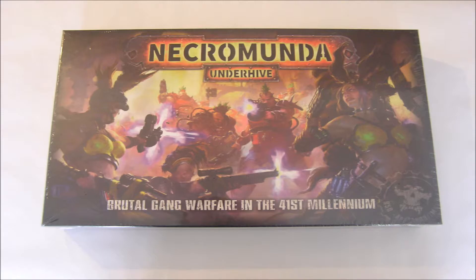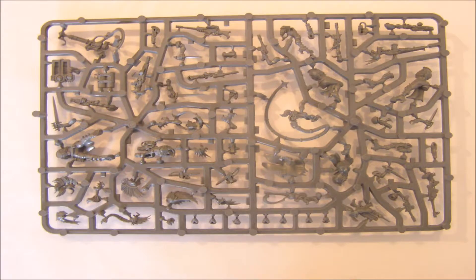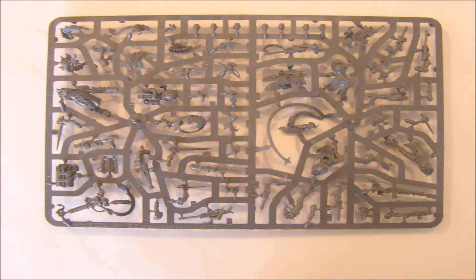Ten models in total are created. Here are the two identical sprues. Here is the first sprue, the back side in relation to the miniatures. Again, both sprues are identical. And here is the front side, so of course you have many duplicate torsos and weapons.